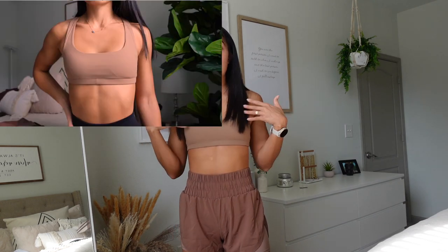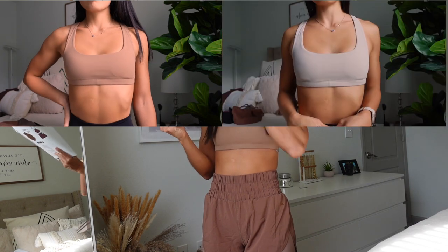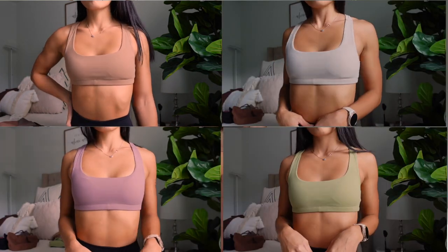This bra comes in five colorways. I'm currently wearing the maple color. It also comes in overcast, nightshade, moss, and midnight.